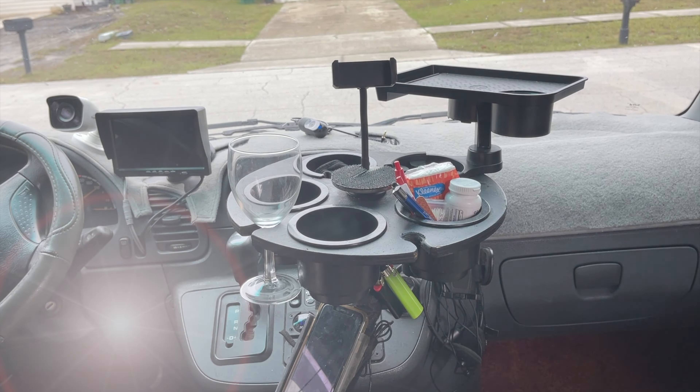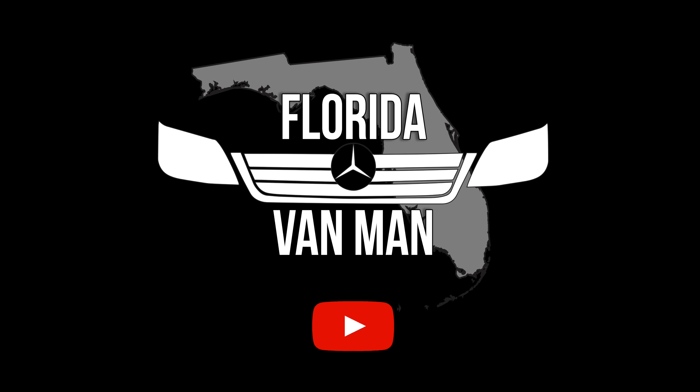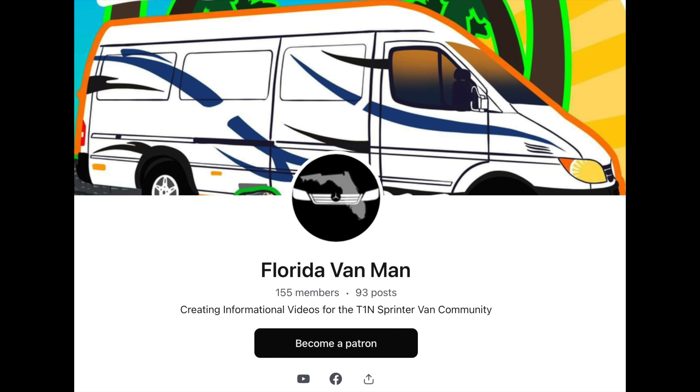Florida Van Man needs your support. Please join our membership program at Patreon.com so we can make more videos and share our adventures and repair videos with you in the future.